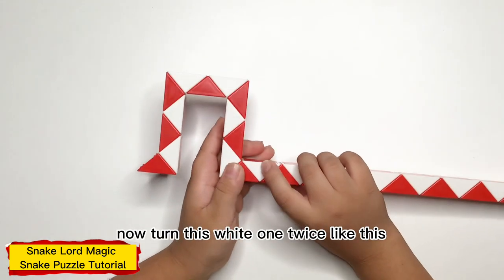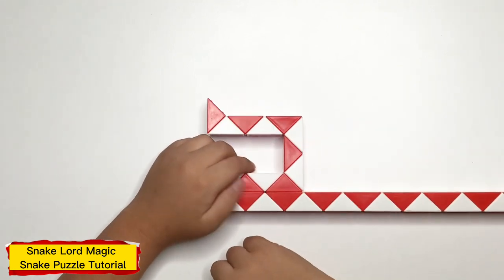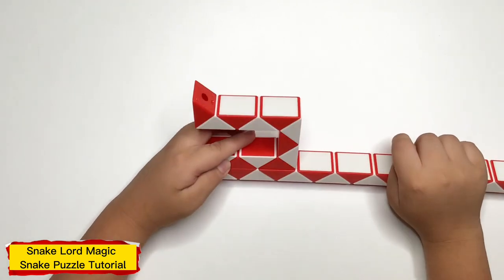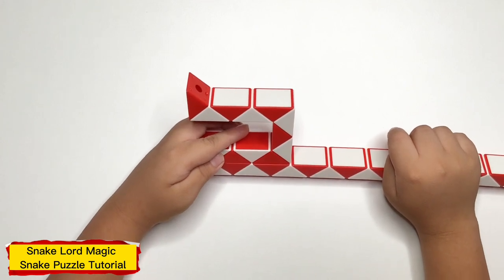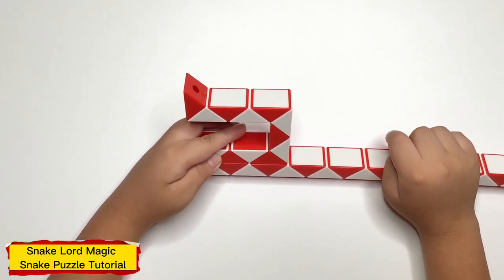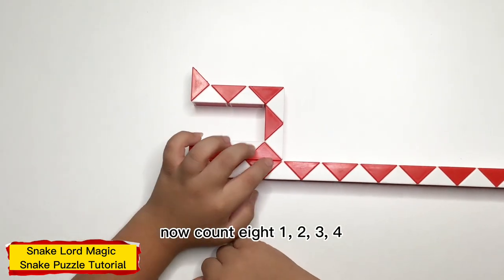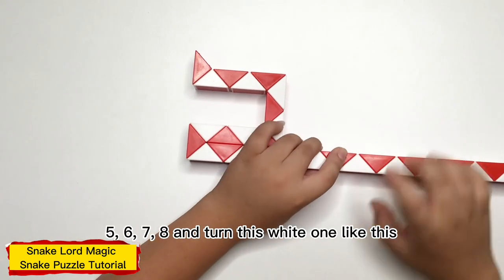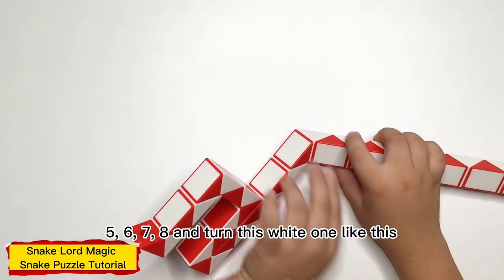Now, count 8: 1, 2, 3, 4, 5, 6, 7, 8. Now count 8: 1, 2, 3, 4, 5, 6, 7, 8. And turn this white one, like this.